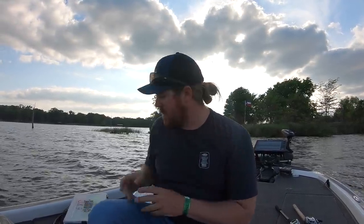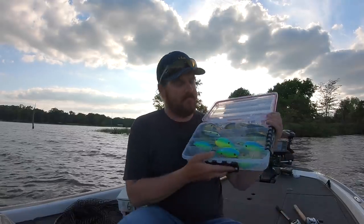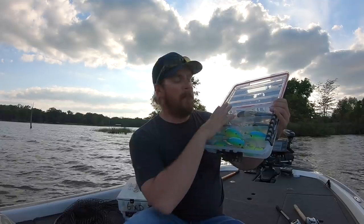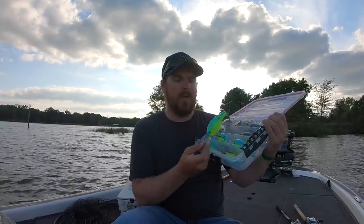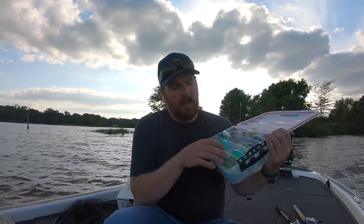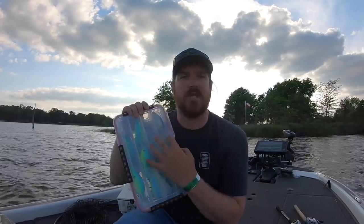Now back to the baits themselves. I told you right out the gate — an entire box of 10XDs. My color selection is simple: the bolder white colors like a sexy shad, or the true bold parrot-type colors, a chartreuse blue — those sorts of colors, chartreuse black. Those really bright, bold colors are where my priority lies in the summertime. Now if you are in a crystal clear water fishery, you may want to go to some more natural see-through ghost-type colors.